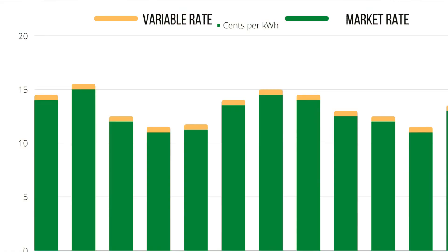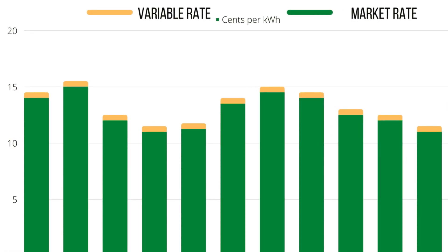Sometimes yes. If your utility has variable rates and you need to hit a cheap window automatically, a smart charger that can schedule and respond to price changes is useful. If you have rooftop solar and want to use only excess solar when the sun is strong, smart controls help. If you share the charger across multiple tenants or want to bill usage, metering and access control makes sense. But many people buy the smart unit, never open the app, never change the default settings, and plug in randomly — ending up charging in peak price hours while the fancy features sit unused.